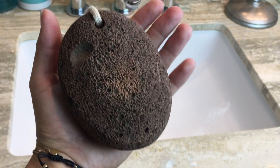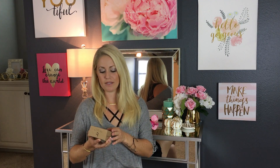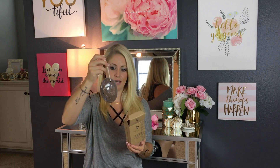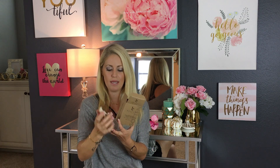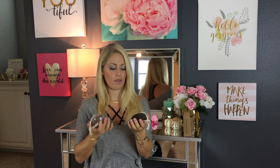The Beauty by Earth pumice stone comes in a box with a plastic wrapping that you can take off — it's great for preserving the stone until you open it. You just simply take the wrapping off and put it in the water. I like the Beauty by Earth pumice stones because they're particularly large, larger than a lot of other pumice stones on the market — about the size of my hand.